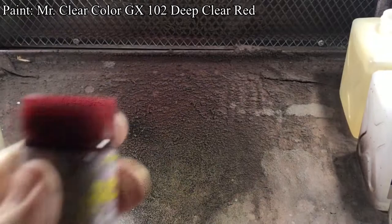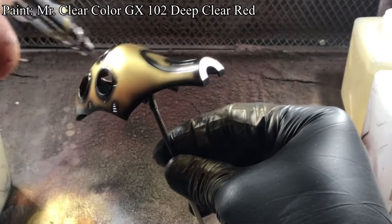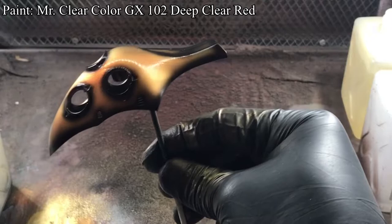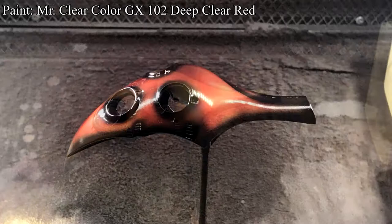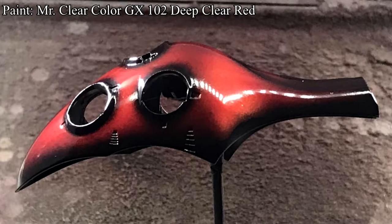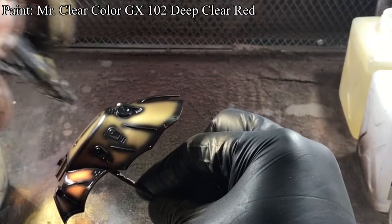With pre-shade applied to all the parts, I used GX Deep Clear Red to paint clear red. I thinned this paint more than usual — around 4 parts thinner to 1 part paint. This is to not only allow a decrease in dry and cure time, but also slowly build up the color and achieve a wet glossy finish. You can see in the photo the first layer barely changed the color. However, as I spray on thin coats, the color gets richer and glossier. In total, I painted 4 thin coats of clear red, and left the parts secure where there's no dust flying around.